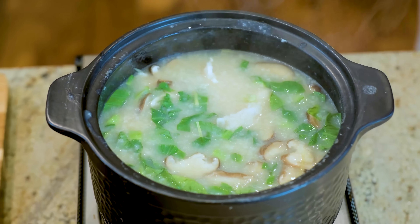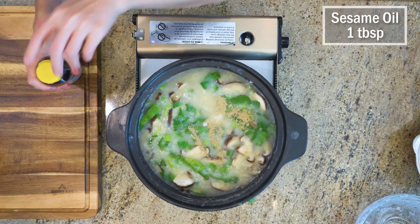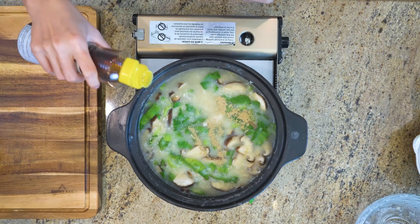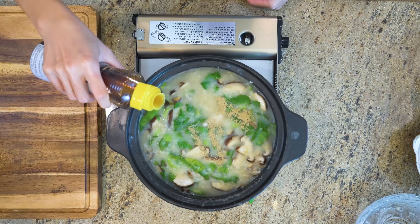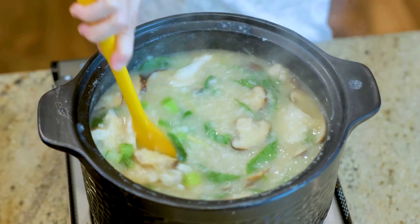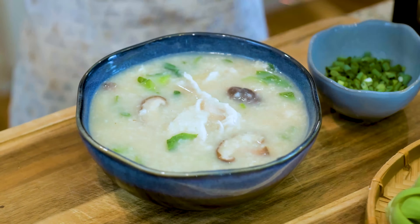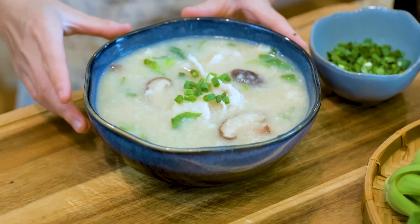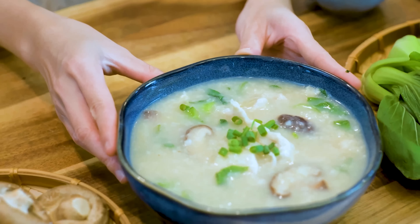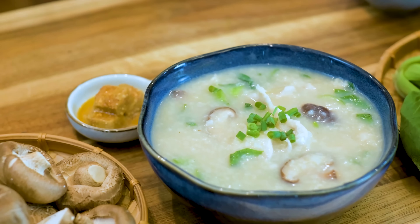Before serving, add some white pepper to taste and drizzle in 1 tbsp of sesame oil. Mix well and we are done. You can serve this with deep-fried donut sticks or pickled vegetables. I am going with fermented tofu today, which is a classic.